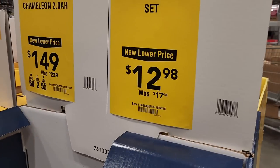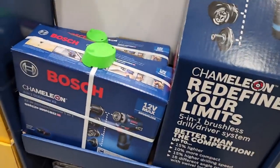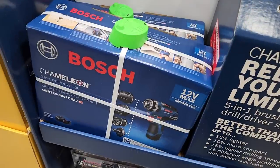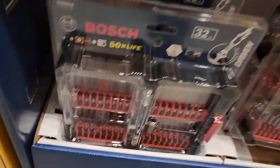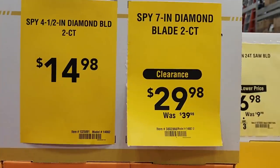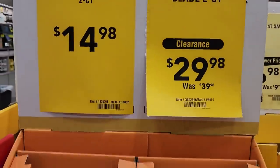DeWalt — you got the $12.98 option there. The Chameleon is $149, down from $219 or $229, with a 2Ah starter kit. Then here are the bits at the bottom — a pretty nice little set that includes a sleeve, two-inch bits, and one-inch bits on top.